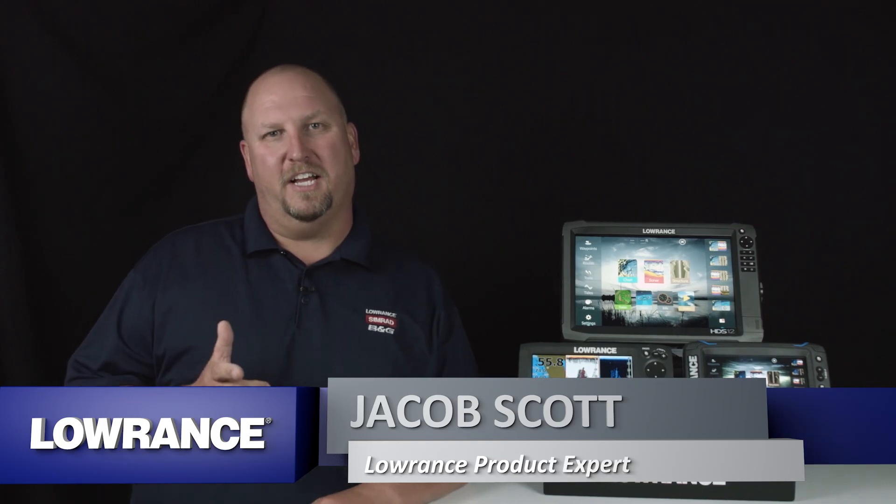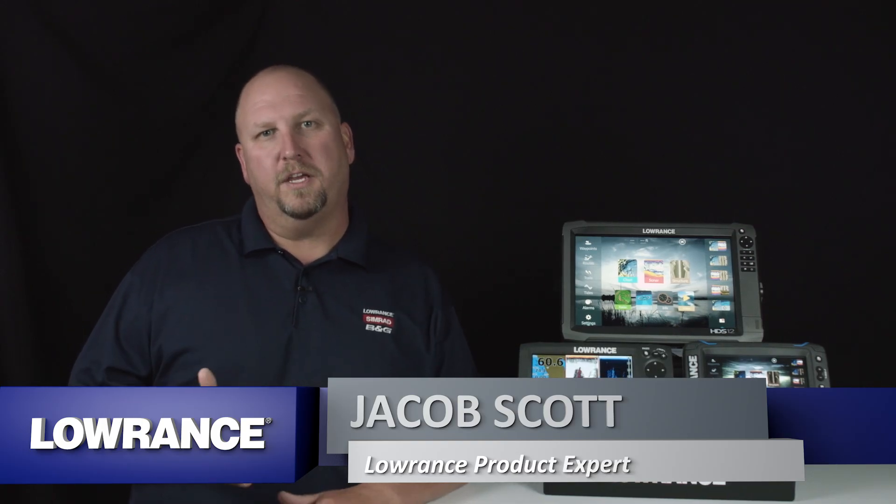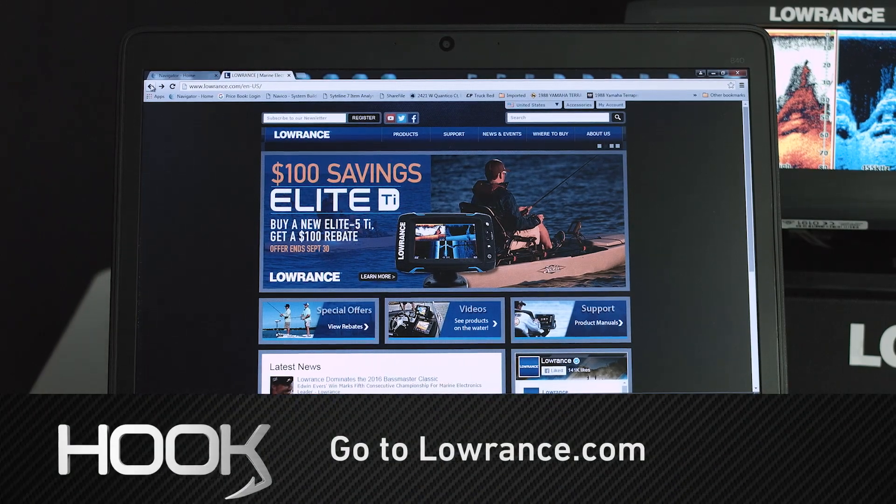Hey guys, Jacob Scott, Lawrence product expert. What I'm going to do today is walk you through how to update the software on your Lawrence Hook unit.